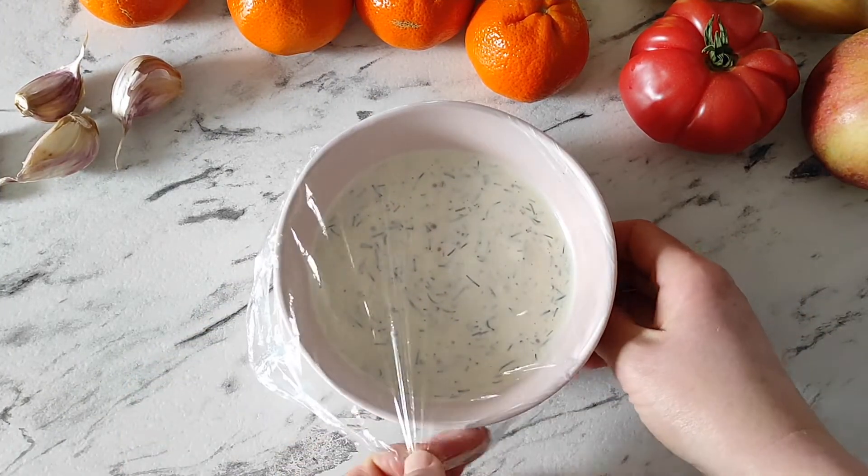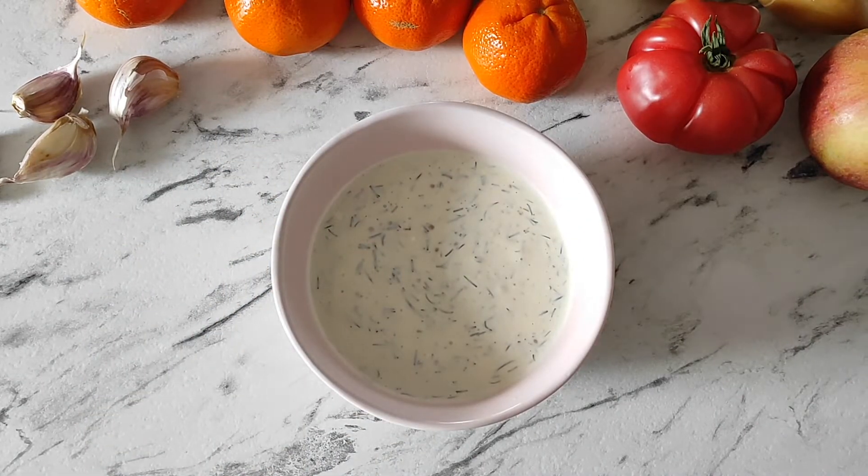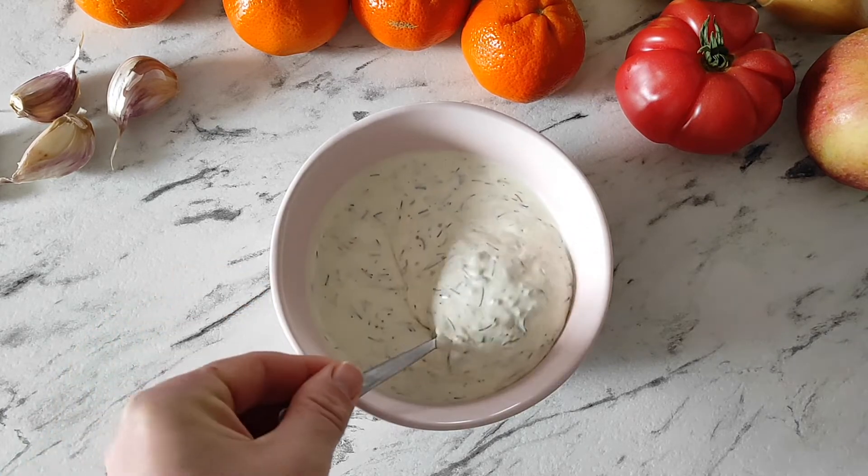After that time you can enjoy this delicious creamy dip that tastes great with tortilla chips, fresh veggies, salads, meat, potatoes, or even fish.